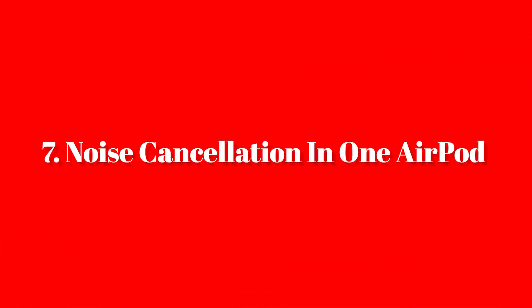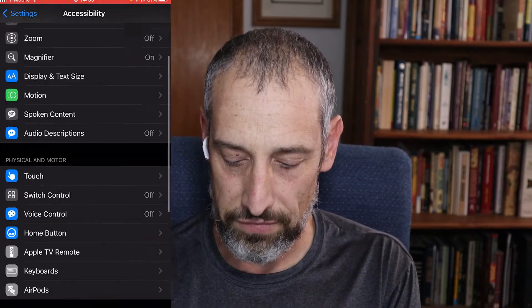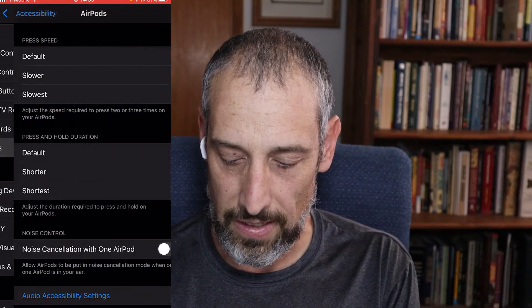Setting number seven is noise cancellation with only one AirPod in. If you're doing this to extend battery life, or you're in a situation where you need one off your ear but still have noise on the side where your AirPod is, go into Accessibility settings, find your AirPods, and there's a toggle for noise cancellation with one AirPod. Simply turn that on and you can have noise cancellation with just one AirPod in.